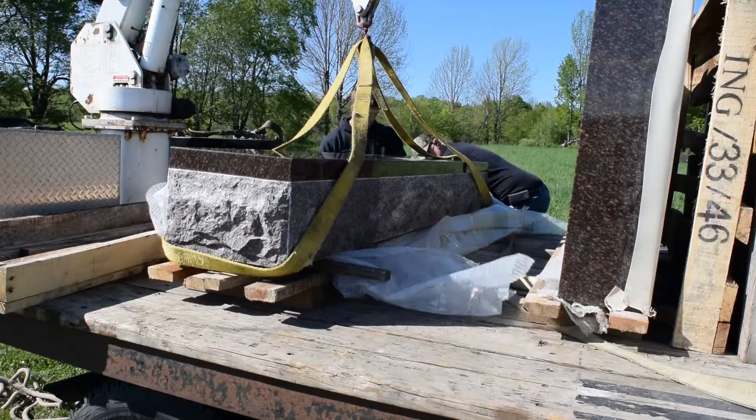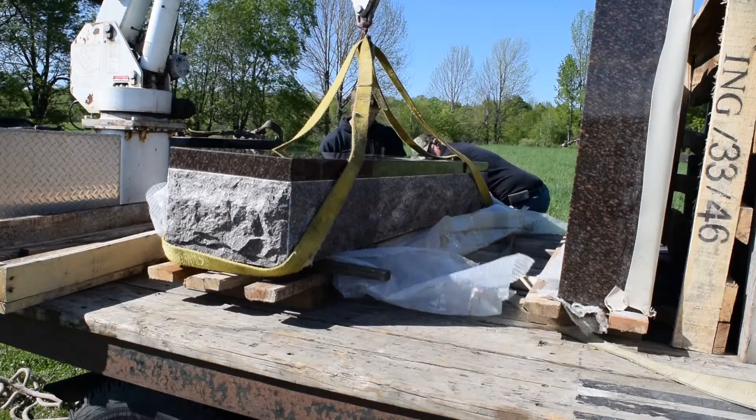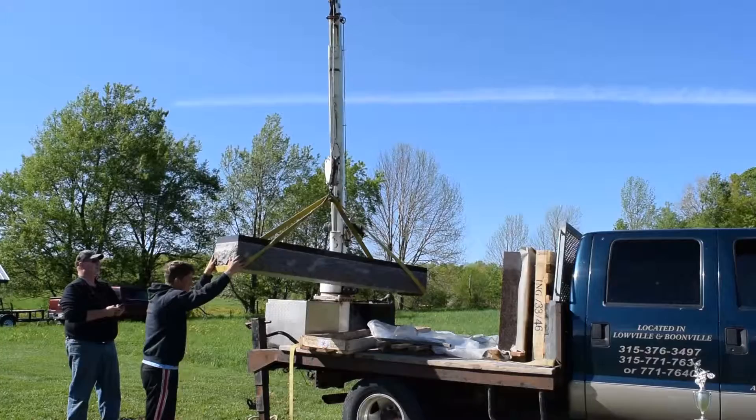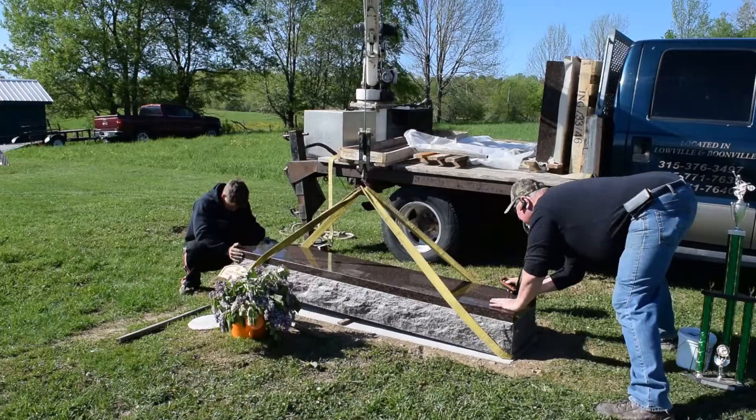What's being done here? Getting prepped to unload and set the base down on the foundation. There's a cement foundation in the ground, and we've got a hoist and a remote so we can work together getting it ready to set down and put the die on top — that's what will be coming next after this.